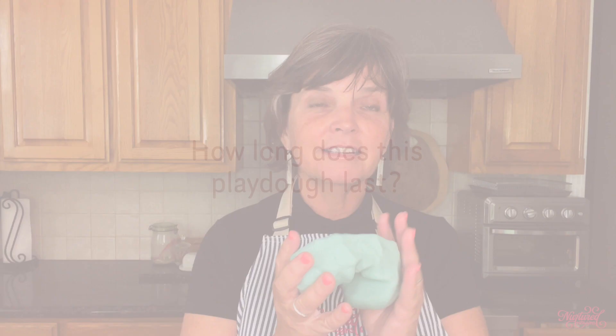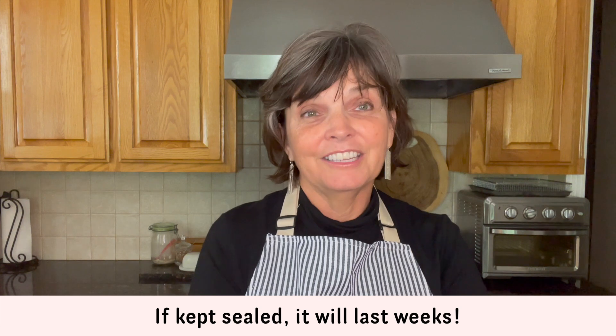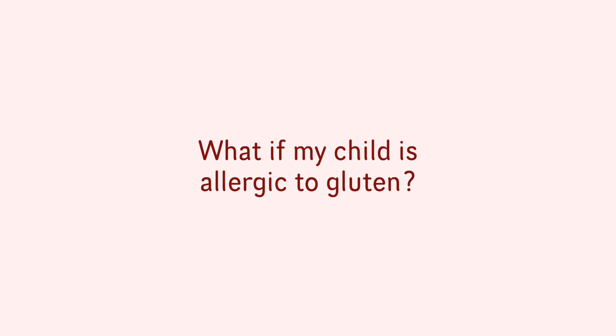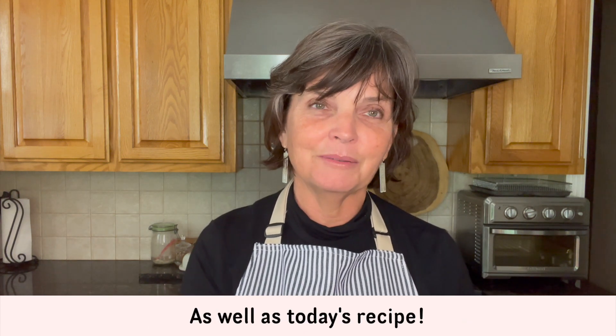Some questions you might have: How long does this Play-Doh last? If you put it in an airtight plastic container or a zip-lock bag and keep it sealed, it'll stay nice to play with for weeks — it lasts quite a long time as long as it's not out in the air. What if your child is allergic to gluten? In that case, don't use this recipe — use a gluten-free Play-Doh recipe. I'm going to attach a gluten-free recipe along with this video.